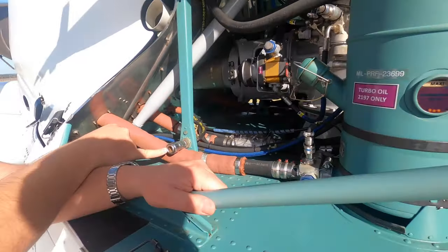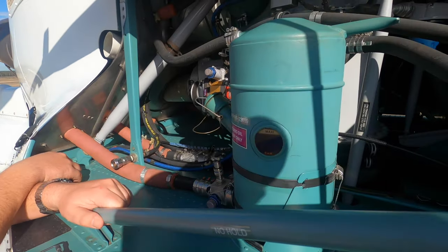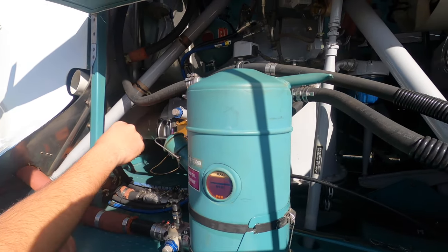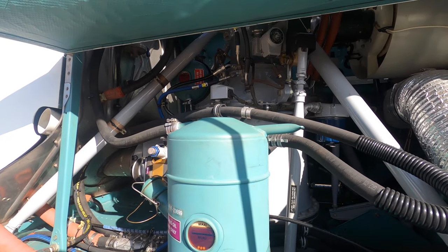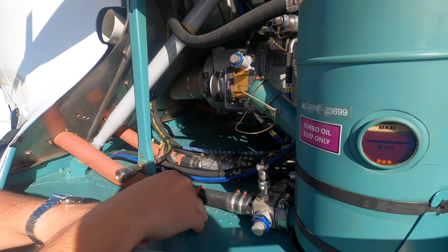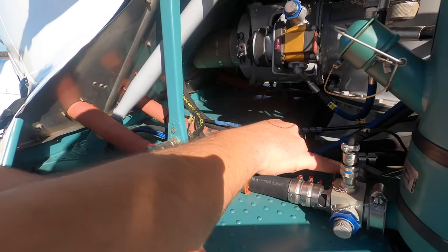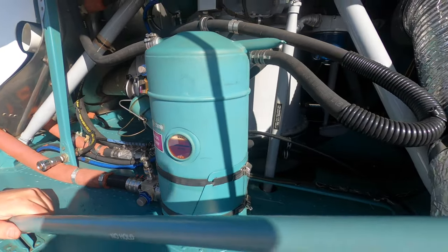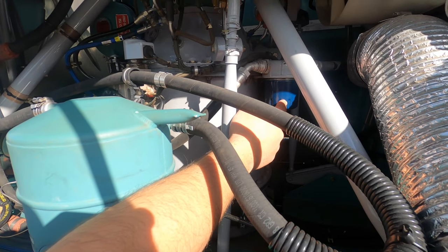This is also where you do your compressor rinse — that's your compressor rinse hose there. Same as all the aircraft, checking all your connections for all your hydraulics — no leaking, your engine oil return lines — no leaking. Should be a chip plug there — I'll have to double check that. That's your pressure switch there. That's your filter for your main rotor gearbox oil.